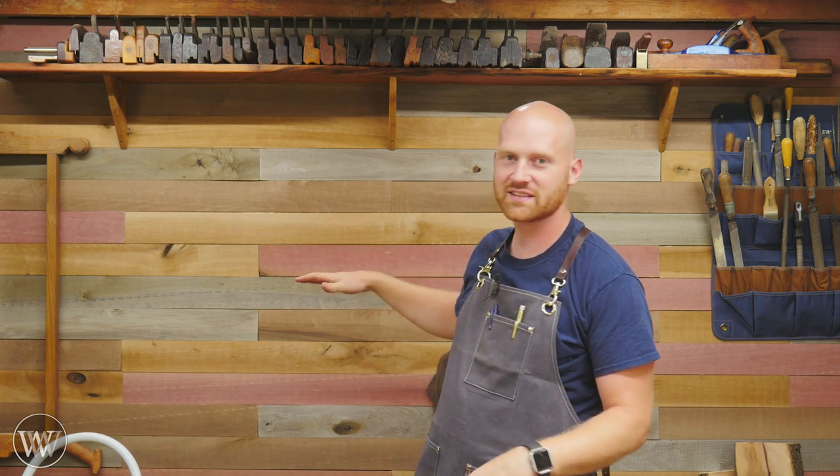There you have it — a very simple, very easy live edge shelf. Most people could build this in a day and I kind of like its simplicity. There really isn't that much to it, but it is very functional and has a good look to it. In the future, I'm going to be putting up a plane till and a saw till and other tool racks and things underneath this. This is the first step on this whole process.